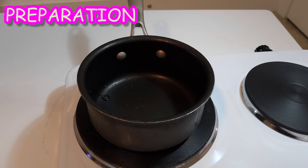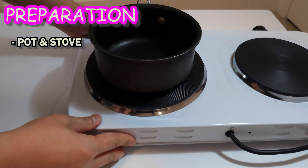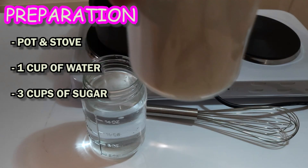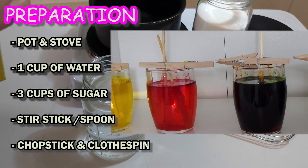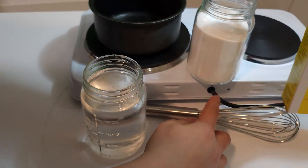Yuna and Yumi are ready to guide you through. Here's what you need to join the fun: a pot with a stove, one cup of water, three cups of sugar, and something to stir — like a chopstick and clothespin. And of course, don't forget your grown-up helper for the stove!